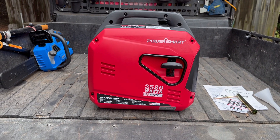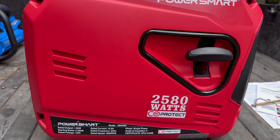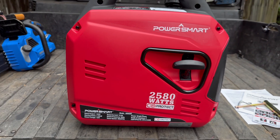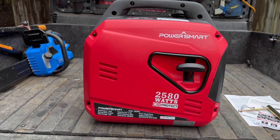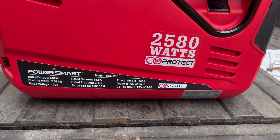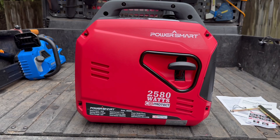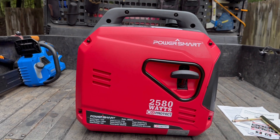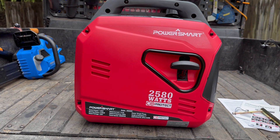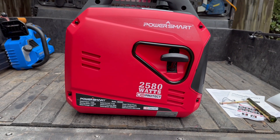Hey guys, thanks for checking out this video. Today I have the Power Smart 5026c — this is a 2580 watt generator inverter. It does have the CO Protect, as you can see, so if you put this someplace and it starts building up carbon monoxide, it will shut off before it becomes dangerous to you.